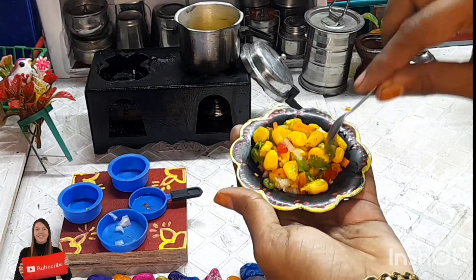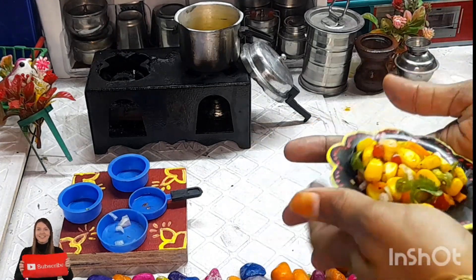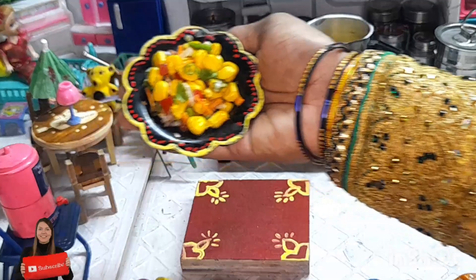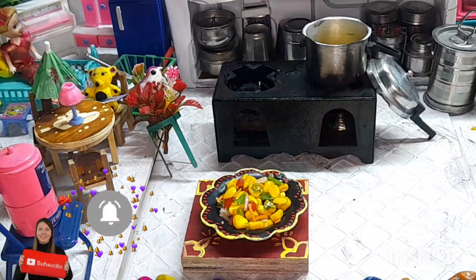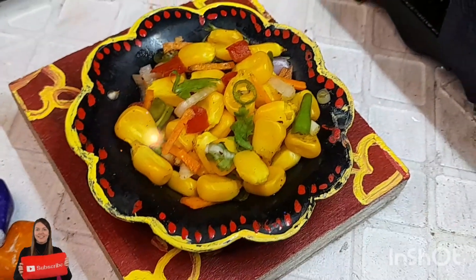Don't smash them — do like this. It is ready to eat! If you like this video, please subscribe to our channel and click the bell icon to see more videos like this. See you in the next video.